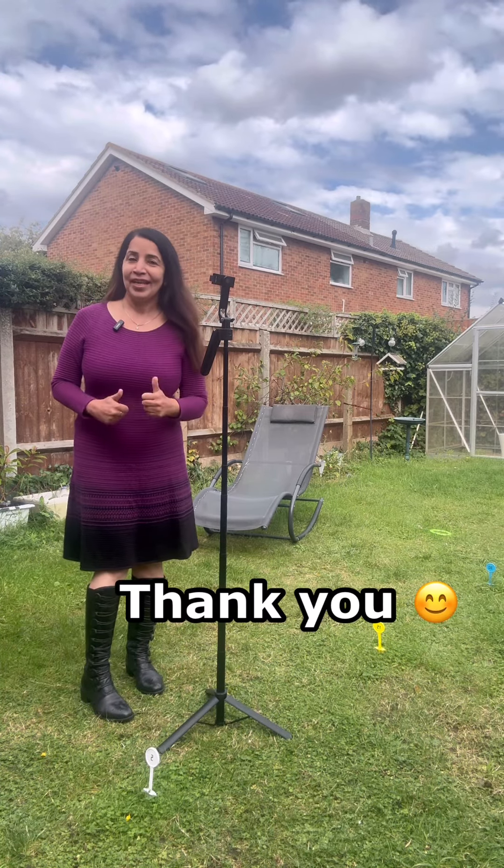Enjoy your face tracking tripod and let me know how you find it. Thank you so much!